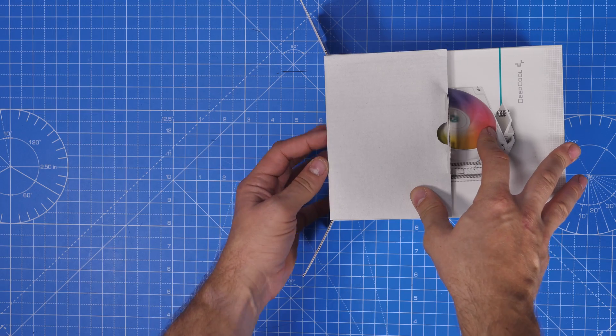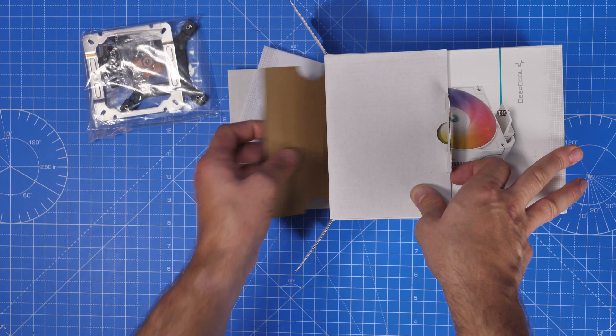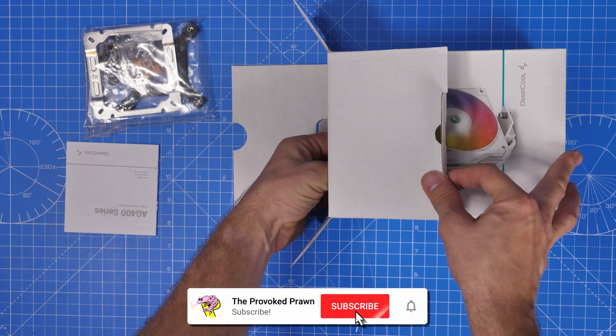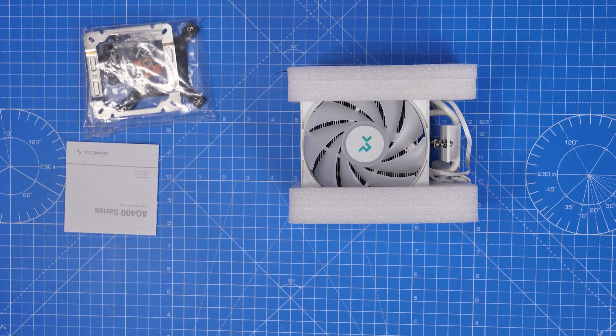I'll leave all the specs of the build in the description and I've gone into depth on the case and other parts in another video which is a lot longer. I'll link to that in the description as well if you want to check it out and find out more about it and see the build process.